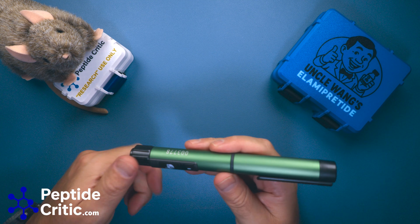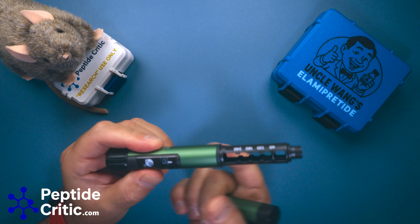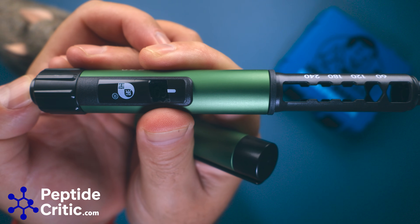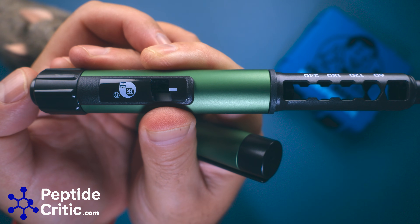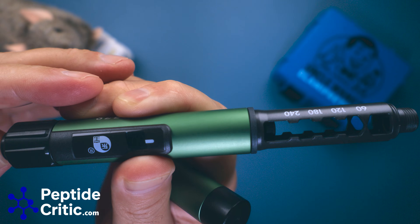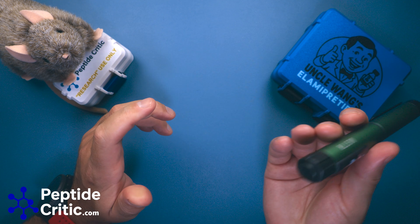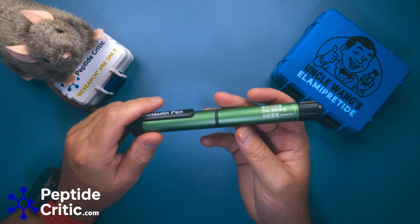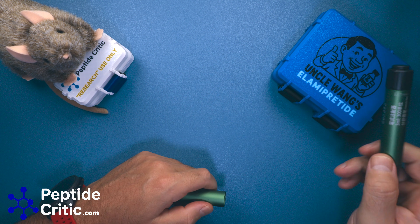When you get it, you're immediately going to start fiddling with it — cranking it and saying 'okay, I want to do 60 units.' It's going to go very quickly. I've set it to 60 and the plunger will move fast because it has no resistance. It doesn't actually deliver that quickly though. If you get it and start playing with it, that's normal behavior — not something you need to worry about.